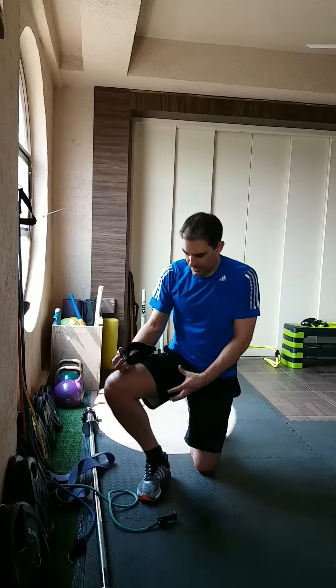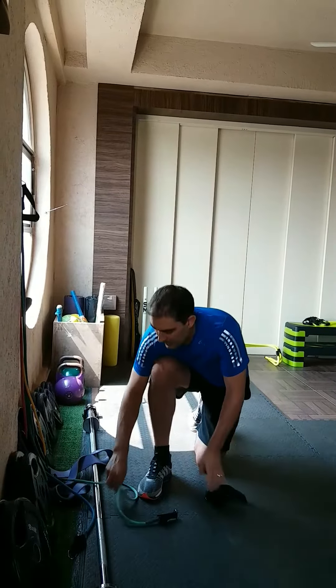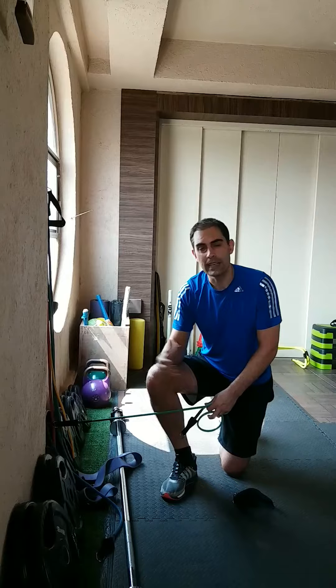Elastic band standing hip adduction is a good exercise to develop strength within your groin muscles. Attach your elastic band to a secure point — I'm using a hook on the wall, but you can use anything